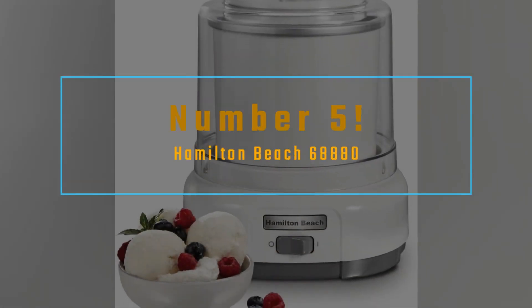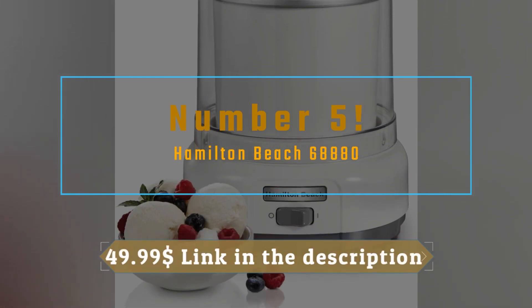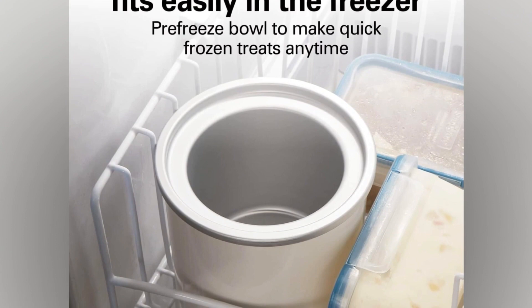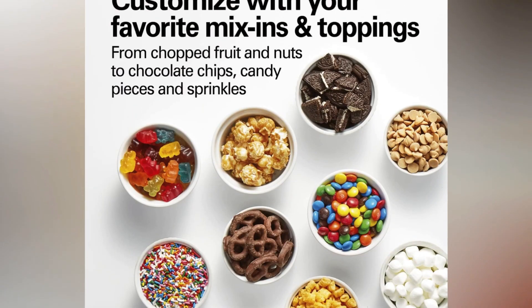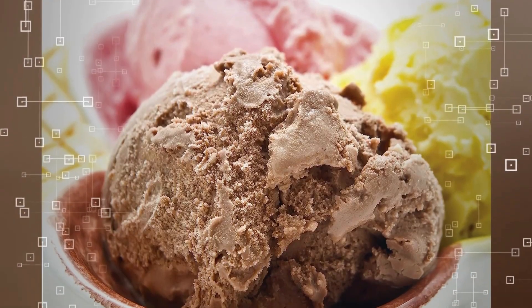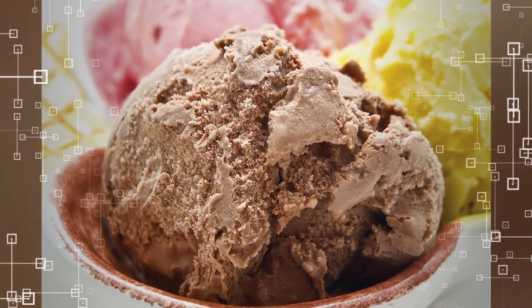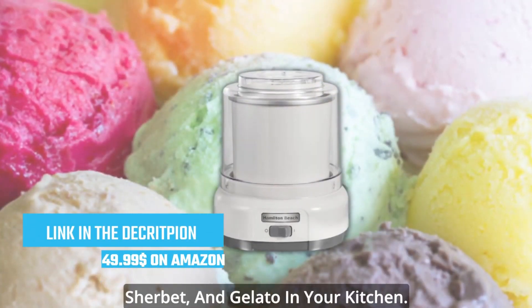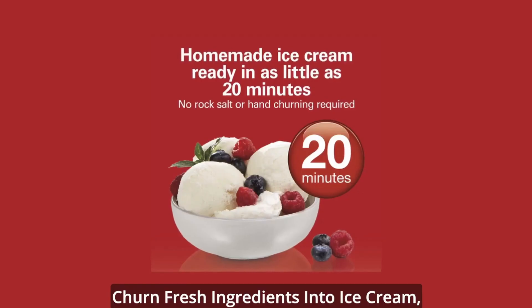Number 5: we have the Hamilton Beach 68880, a fantastic choice for all you ice cream enthusiasts out there. The Hamilton Beach 68880 is a sleek and powerful machine that combines ease of use with impressive results. It boasts a capacity of up to 1.5 quarts, making it perfect for small gatherings or satisfying your personal ice cream cravings.